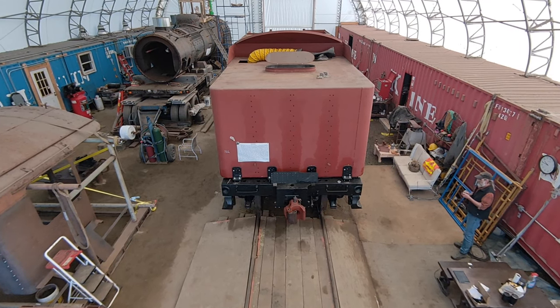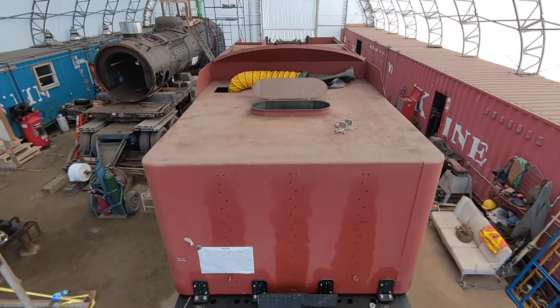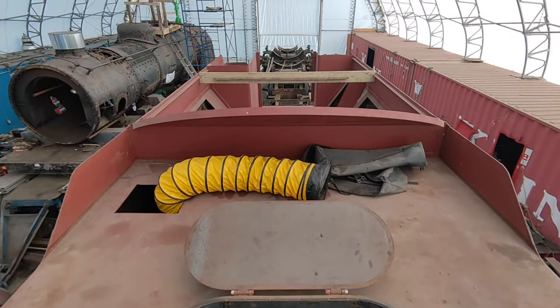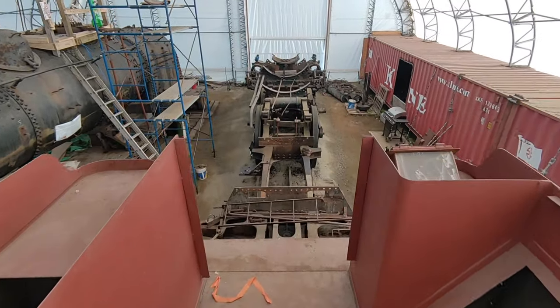Here we are on the other side of the shop doing an overview of the tender and the chassis of the locomotive. Here's the hatch for the water cistern, ventilation hatch for work, and access hatches to do the riveting.